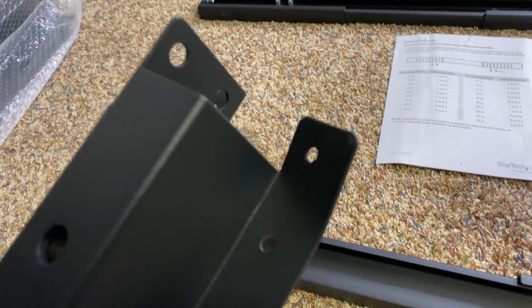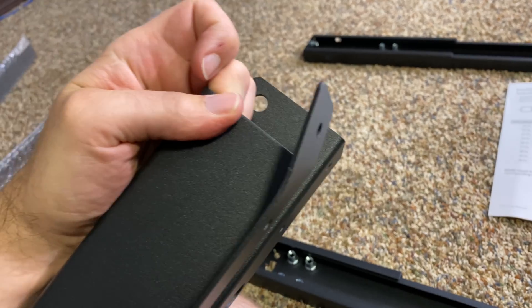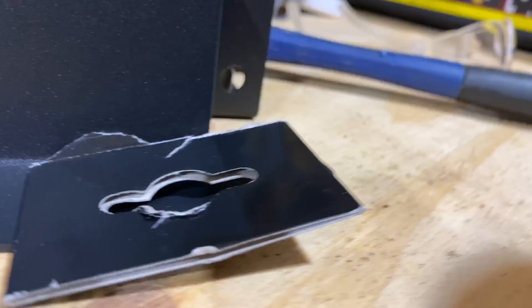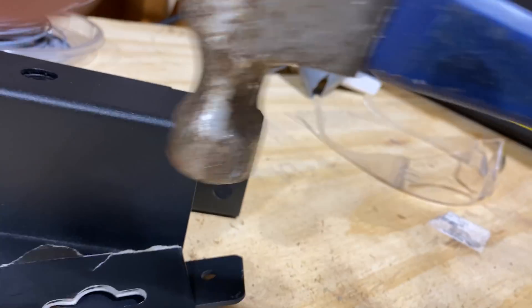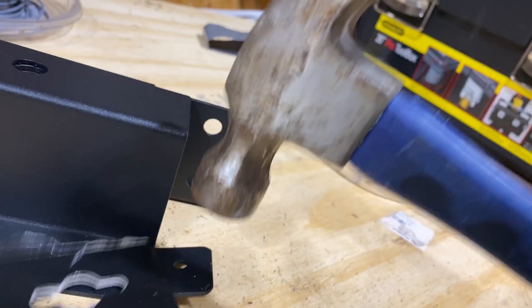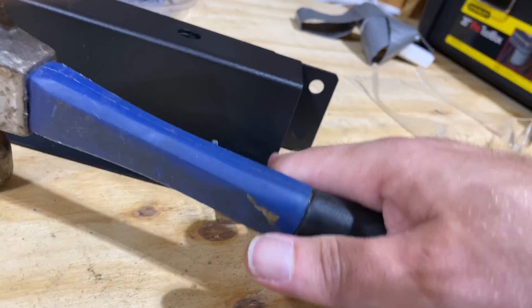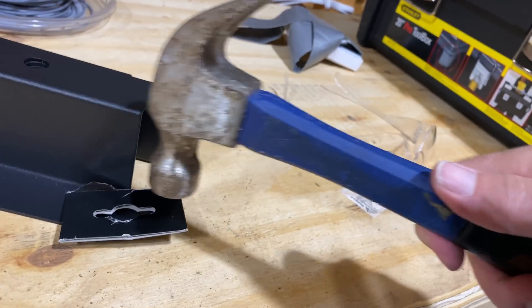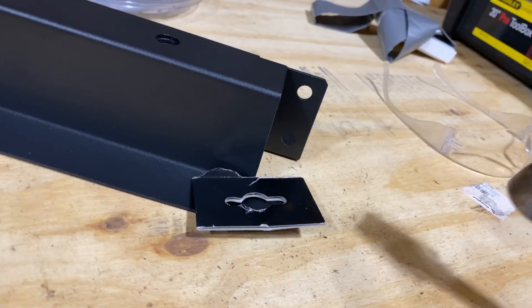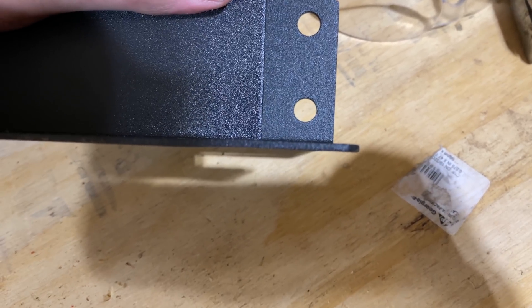Okay, it looks like one thing right here is bent, so before I put this together I need to go straighten it out. Maybe I shouldn't be holding the camera, but you get the idea — I'm gonna hit it, maybe use something to shield it, and then straighten it out like that. Simple, voila — more or less back to being brand new.